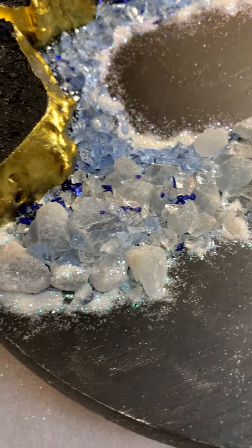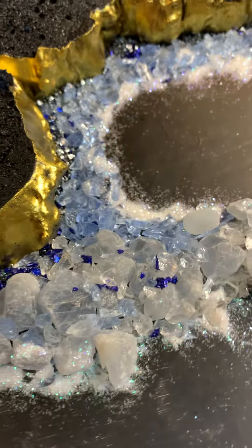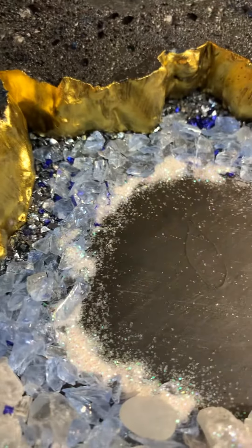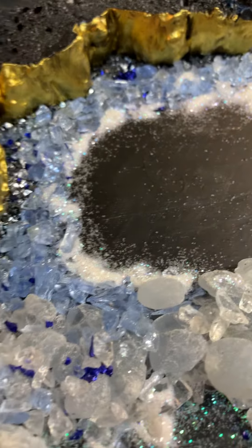And what I'm going to do now is I'm going to take resin. And I've got these — they're kind of silver-black — that I outlined all the silver-black beading, kind of a glass, that I outlined the wall of the rock geode with.